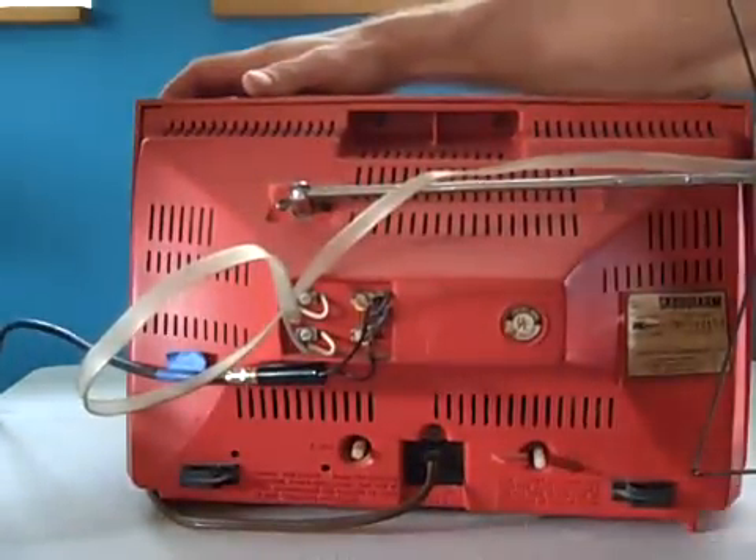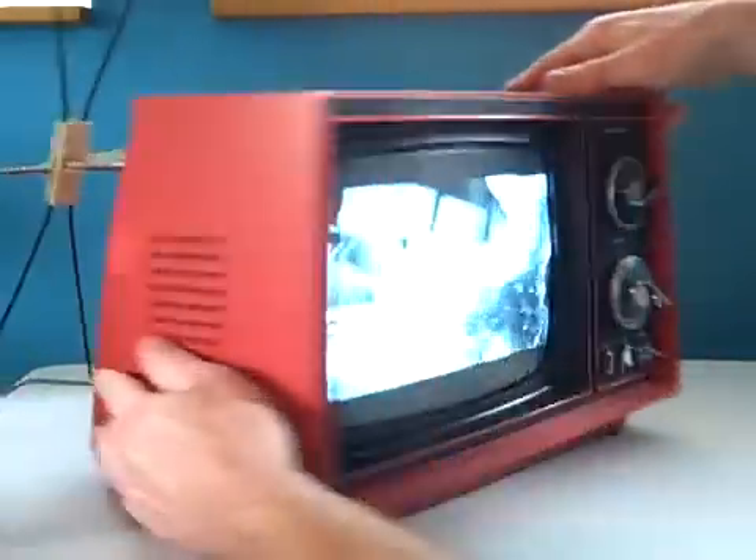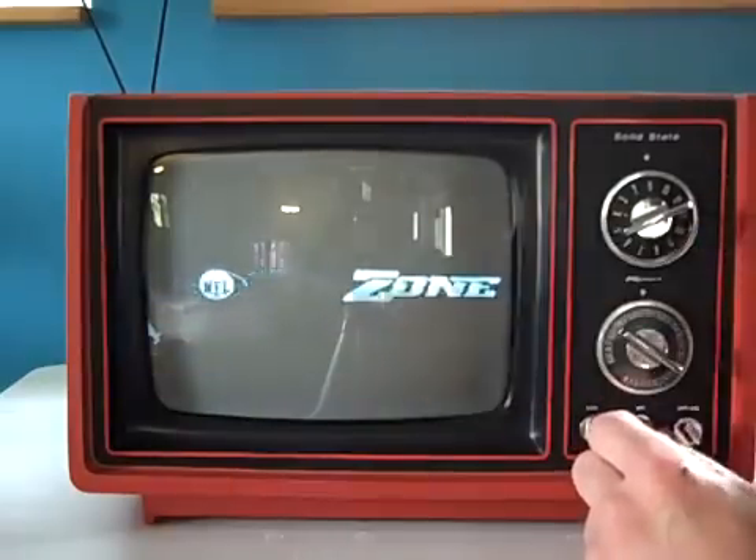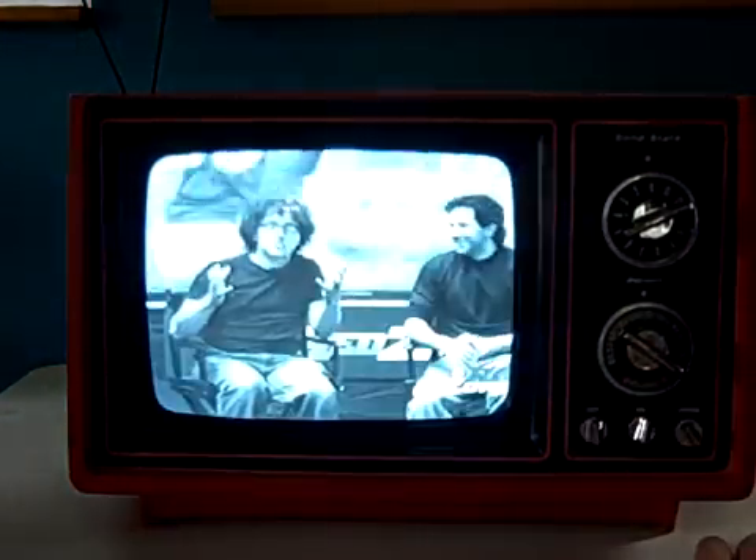As you can see, it's all in very good condition. It works very well. There's a little bit of squelch on the volume, but it does work — it goes up and down. You do have your contrast, which works very well, and you have your brightness. You can go all the way dark — almost like you can watch it in negative — or you can turn the brightness way up.